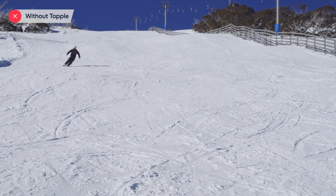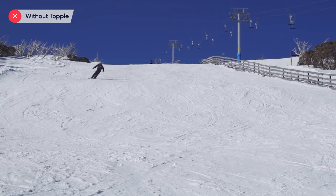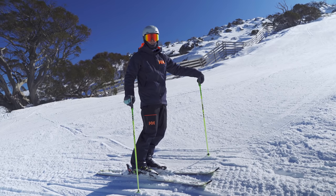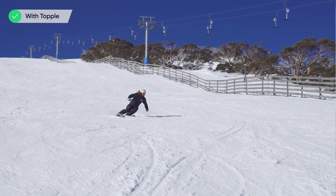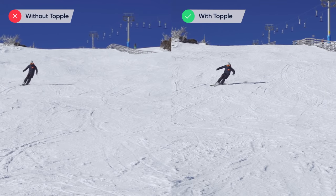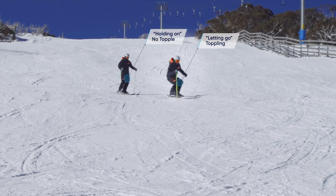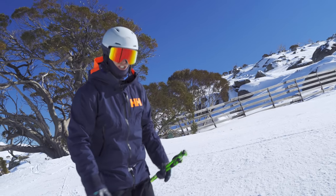Here are some turns where I'm deliberately stopping the topple or not allowing it to happen very easily. That's limiting the amount of early edge engagement I can get and the amount I can tip and roll my skis over and use the sidecut to help me turn. Now in these next turns, I'm really going to let myself topple into the next turn, and that allows my edges to roll over really easily. The ski will bend and I get the help from the ski design to turn me around the corner. There's no pushing — you're using the forces from the old turn and a letting-go sensation to help you topple and create early edge engagement in your turns.